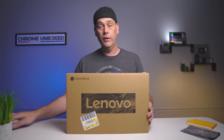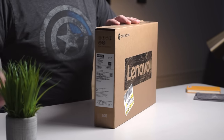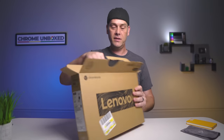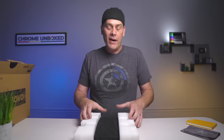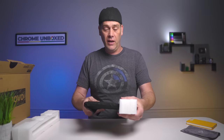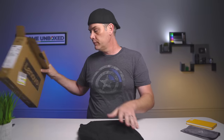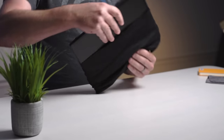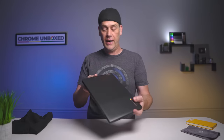So without any further ado, let's crack this thing open. As you can see, it's just a regular old brown Lenovo box, nothing fancy. This is two and a half pounds, which is about average for an 11.6 inch device, so it doesn't feel crazy clunky. Regular old Lenovo block charger and some paperwork in the box. It's got a pretty neat little cheesecloth sleeve on here. Pulling it out — it feels a little dense, but it's not crazy thick. It's thinner than an Acer R11.